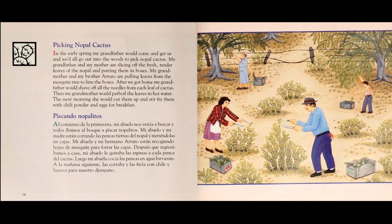Picando nopalitos. Al comienzo de la primavera, mi abuelo nos venía a buscar, y todos íbamos al bosque a piscar nopalitos.